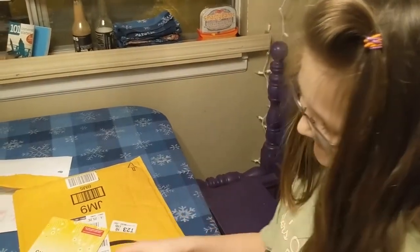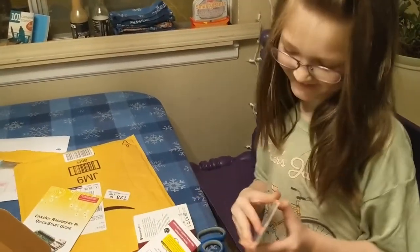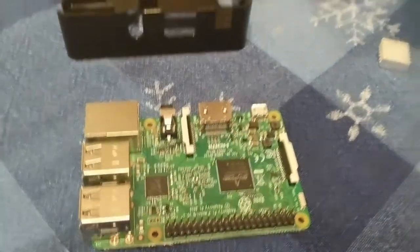It's a computer kit. What? What are you doing there, Mags? I'm peeling the tape off to stick it on. Okay. Does it matter which way it goes? Nope.